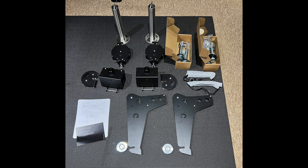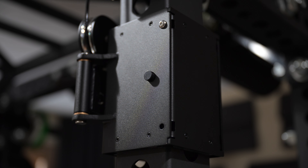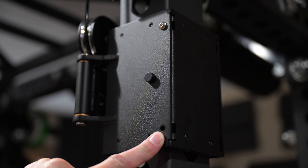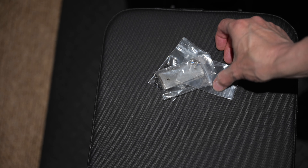Upon delivery, there were two non-essential bolts missing. I sent an email to Dialed Motion, receiving a reply from James within hours, with the bolts out the door to me the same day.